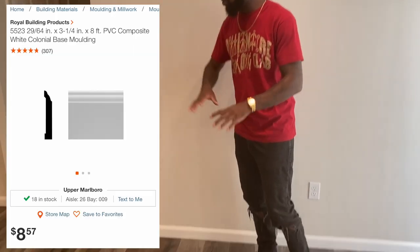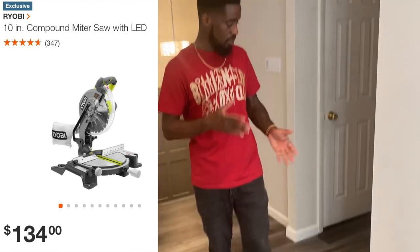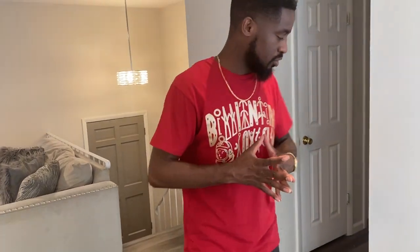Next we installed baseboards throughout the whole level. Baseboards are pretty cheap — we got them from Home Depot. If you're installing your own, you'll need a miter saw to help with the corners. Here's a tip: if you don't get the corners perfect, don't worry too much. Just get some joint compound, patch it in, sand it after it dries, and people won't even know the difference.